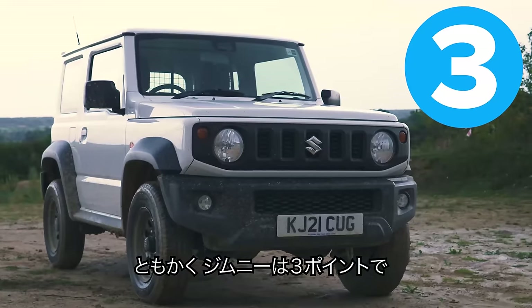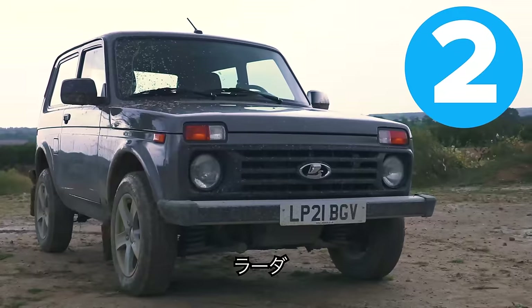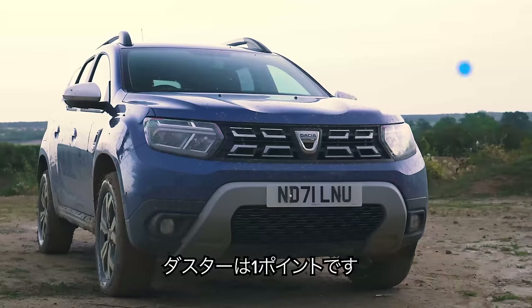So that's three points to the Jimny, two points to the Lada, and one point to the Duster.